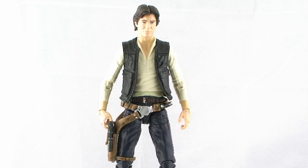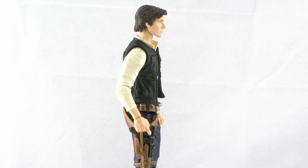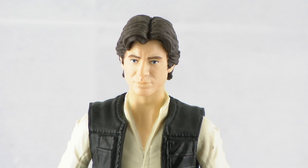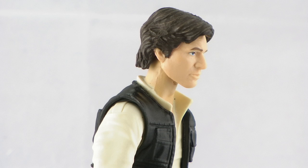Let's go ahead and take a look at Han Solo outside of the packaging. First and foremost, the sculpt — the likeness is a pretty decent likeness to actor Harrison Ford as he appeared in A New Hope. It's not perfect; it's a little soft and probably not quite as detailed in the face as it could be. So it's definitely not the best likeness of Harrison Ford, but it's certainly still a pretty good likeness.